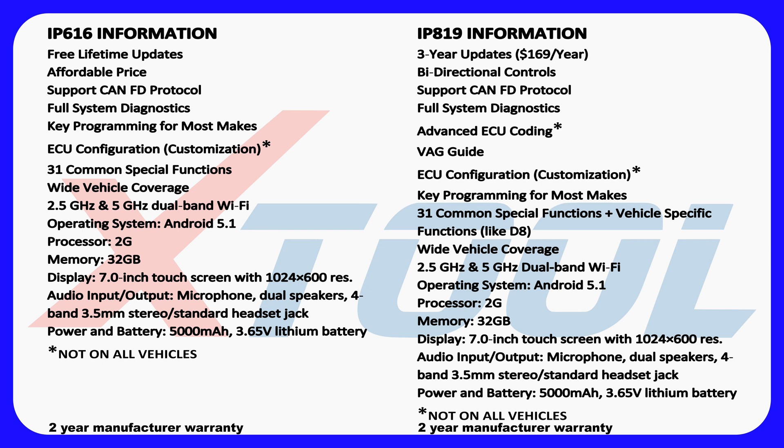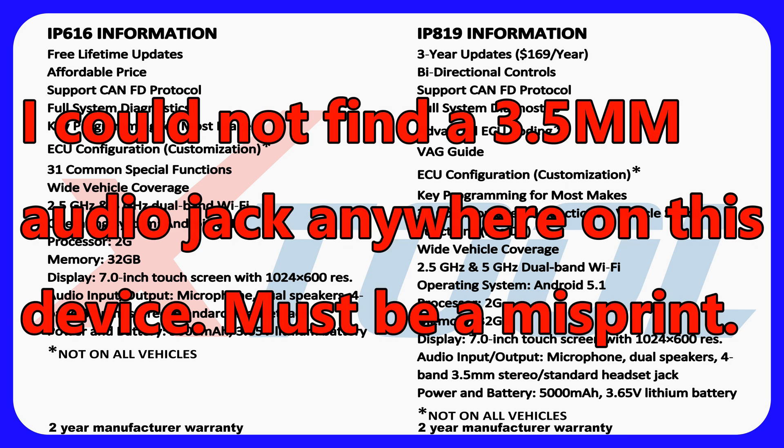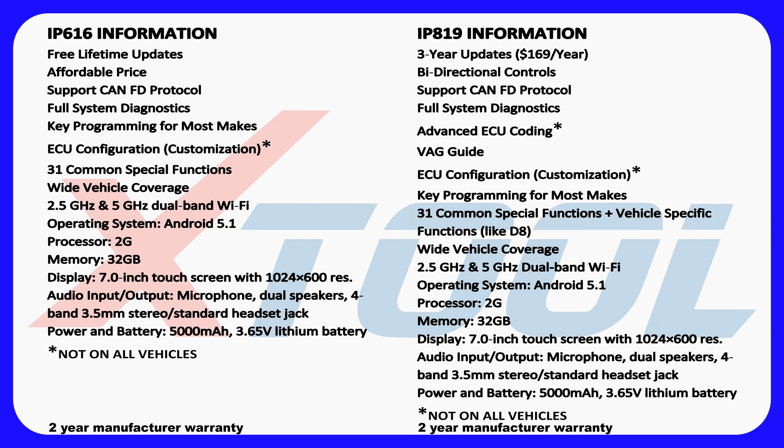It has full system diagnostics, advanced ECU coding, VAG guide — not 100% sure what that is but it has something to do with Volvo and Audi. It has ECU configuration and customization, key programming for most makes, 31 common special functions plus vehicle-specific functions, wide vehicle coverage, 2.4 and 5 GHz dual-band Wi-Fi, Android 5.1 OS, 2 GB RAM, 32 GB memory, a 7-inch touchscreen, microphone, dual speakers, a 3.5mm stereo headset jack, and a 5,000 mAh 3.65V lithium battery.